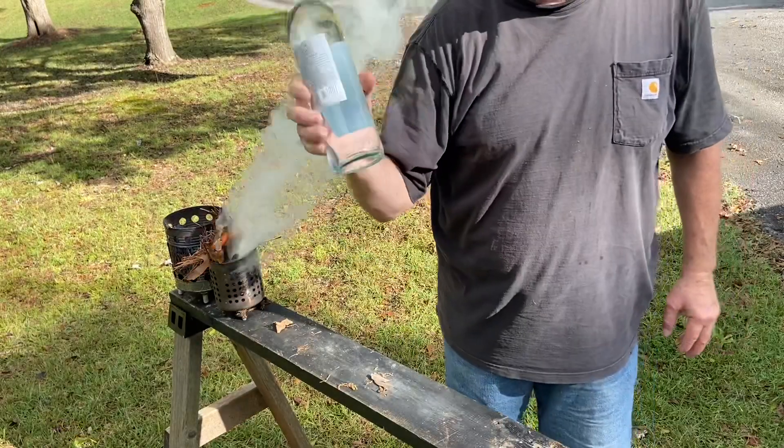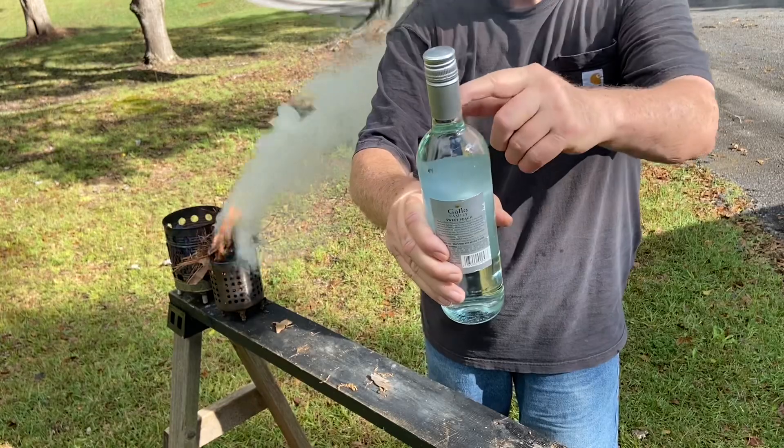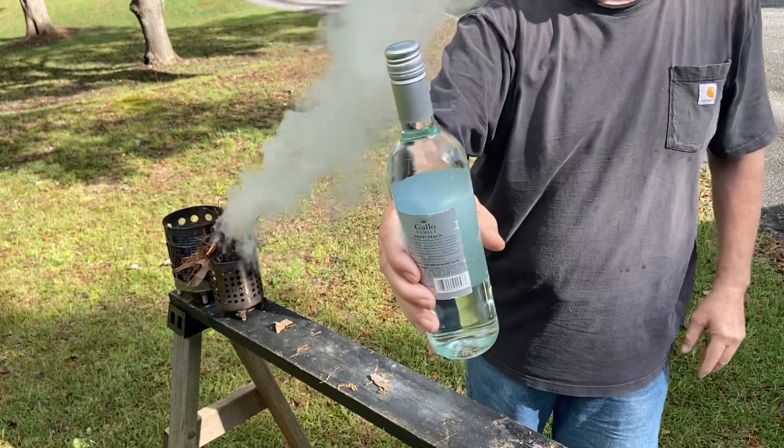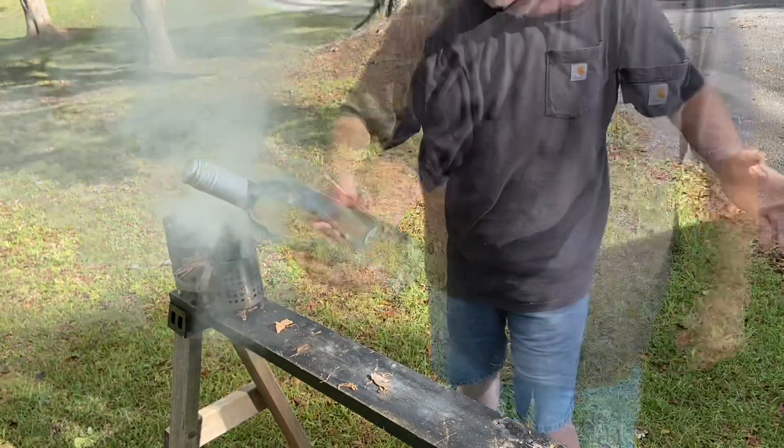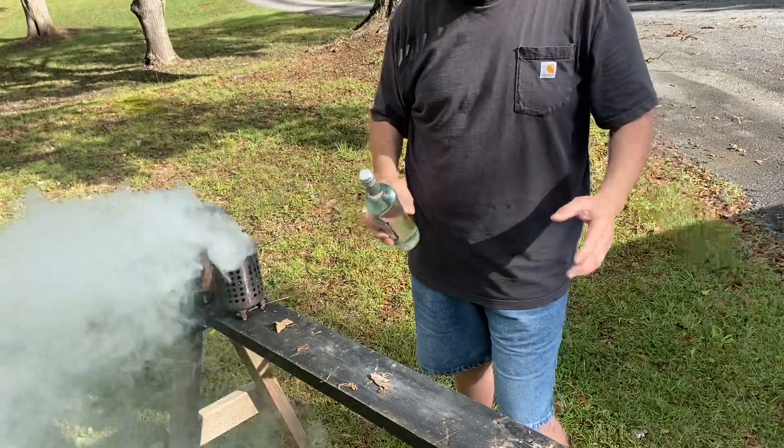I'm going to get a lot of years of use out of this perfectly shouldered bottle. Most wine bottles have that shape. I appreciate you joining me on this one. We'll catch you on the next one.